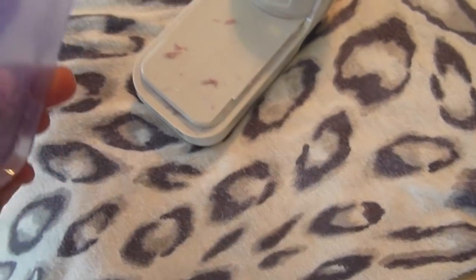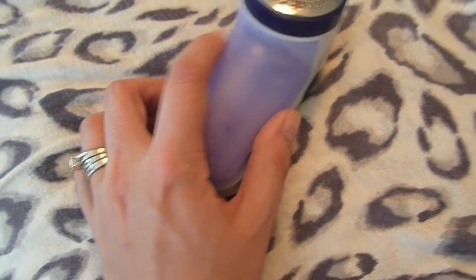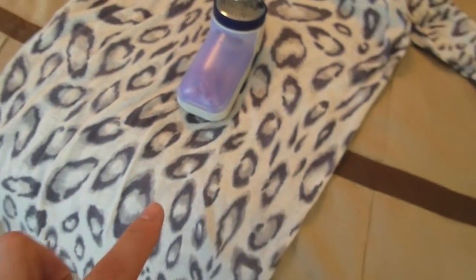It's all these little fuzzies that it collects, and then you just empty this out into the trash can, and it seriously revives your clothes.